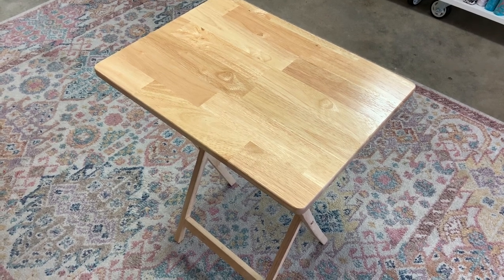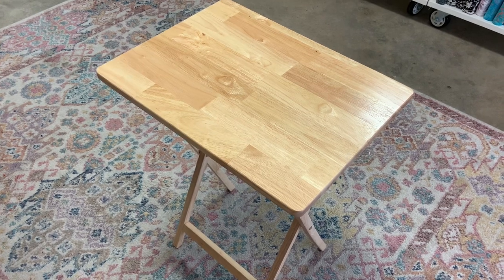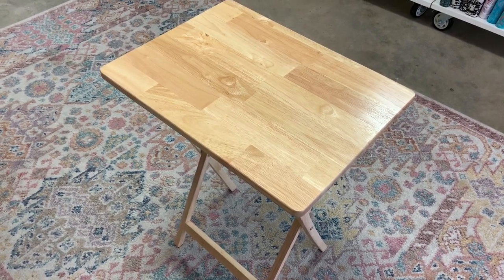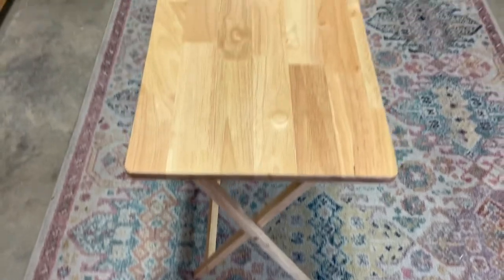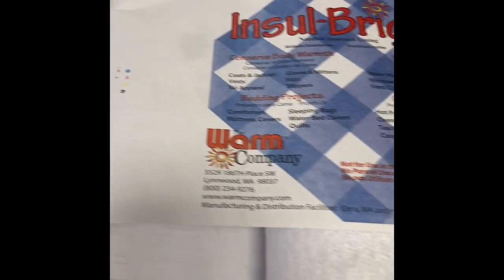Have you ever been sitting beside your sewing machine wishing you had an ironing station right there so you don't have to get up and go to the ironing board? Well, that's our dilemma today, so we're going to turn this regular TV tray into an ironing station. Let me go through the supplies you'll need for this project.